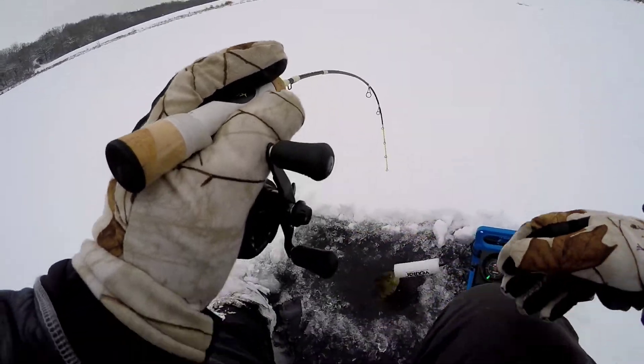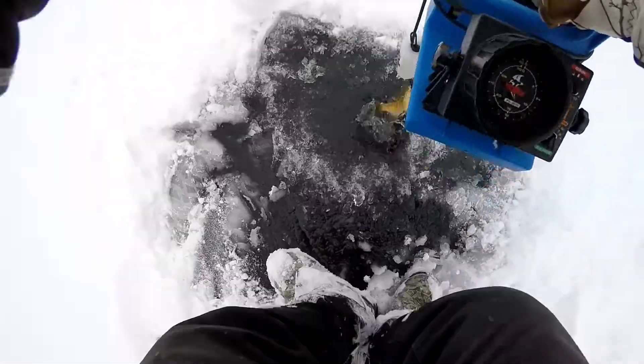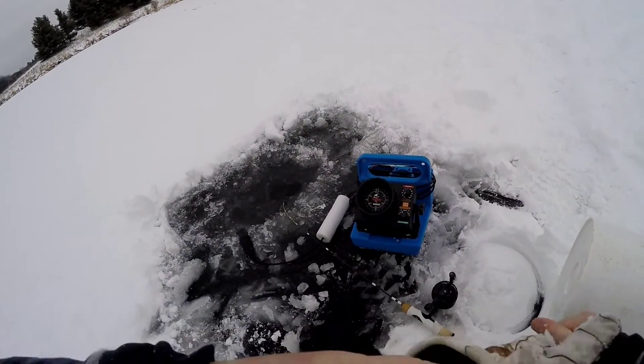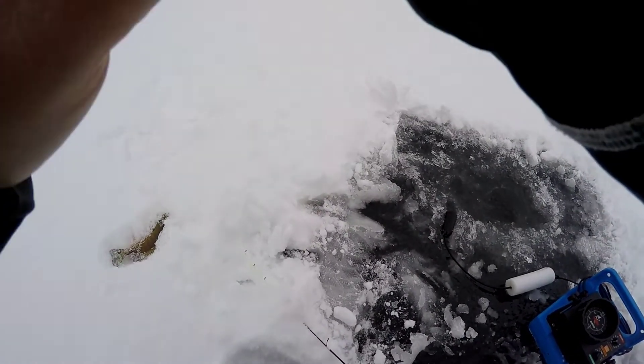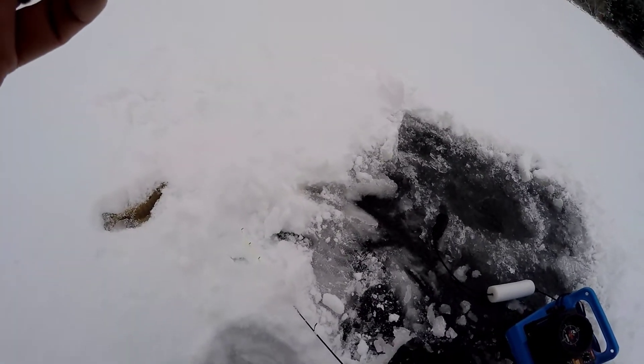We've got a fish on - nice gill. I dropped my phone in the snow, I've got to clean it off. My fish just went back in the ice hole. Nothing like a $1,300 phone - my charging port's all plugged up with snow. I've got to let you go, I'll call you back.